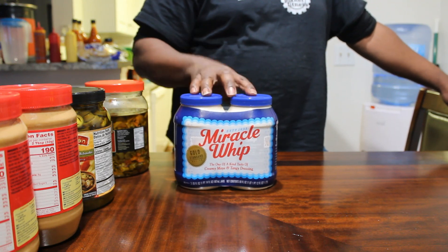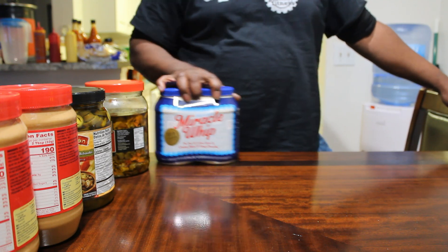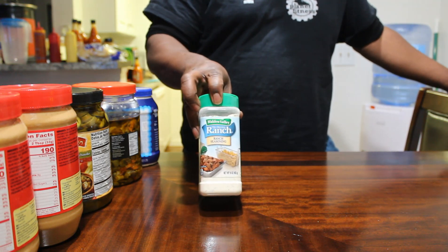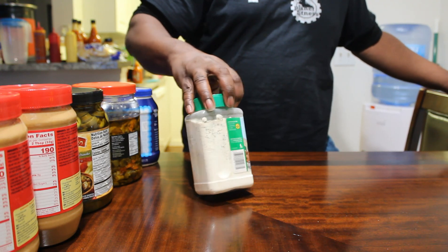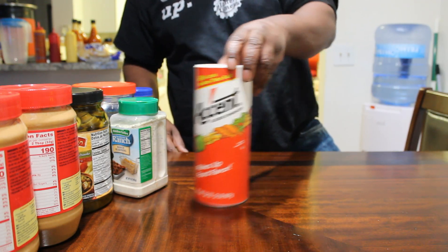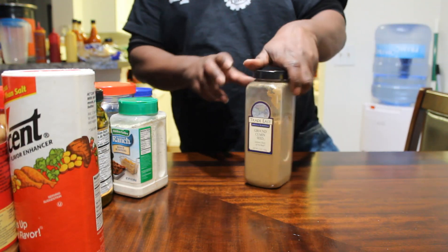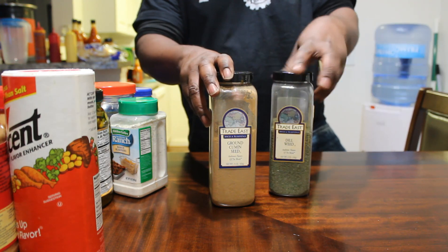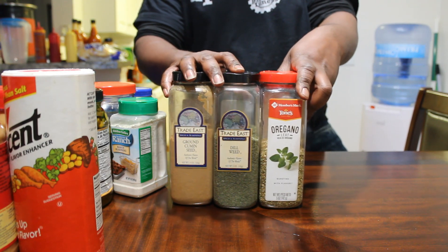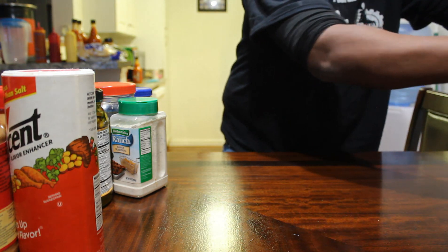I got about two more of these left. Next up is this. I got some more over here.